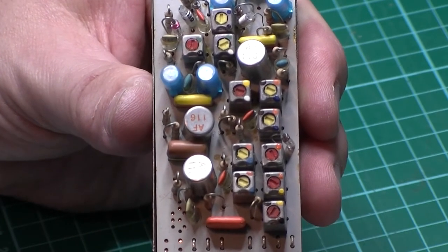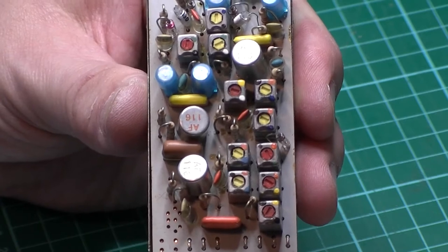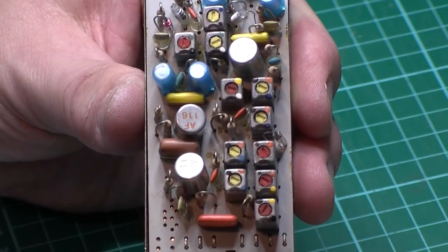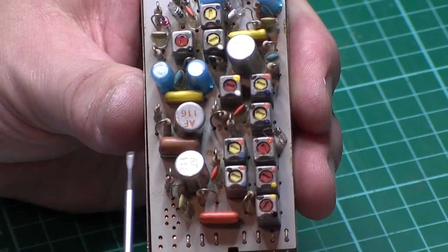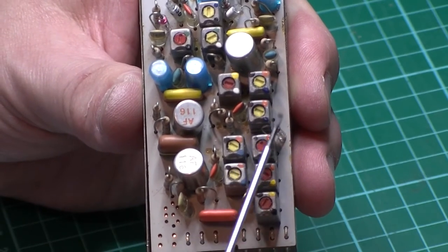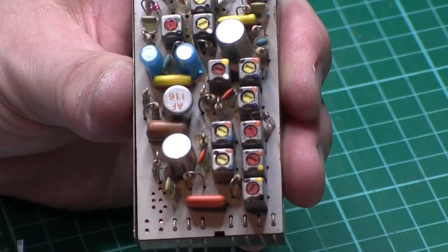I have got another one of these modules which I bought as a spare and it's different - strange isn't it? I'll show you that in a minute. But yeah, this is all the little adjustment coils. Won't be touching those unless absolutely necessary. Doesn't look like there's anything else amiss in there.